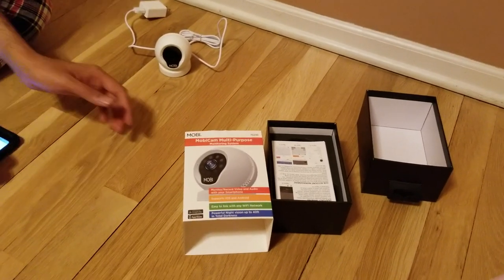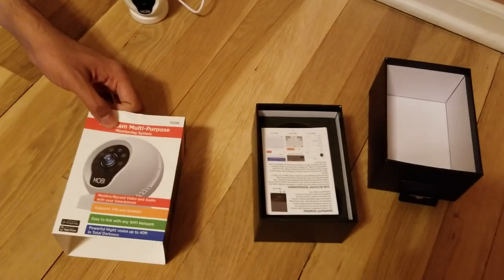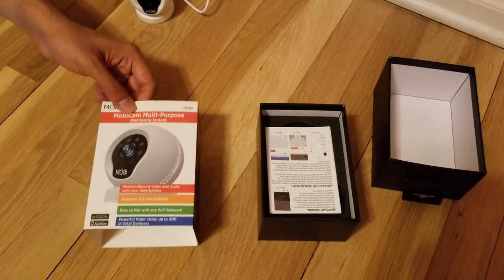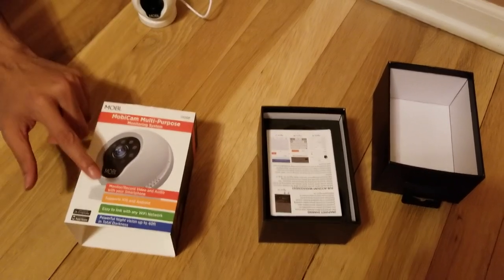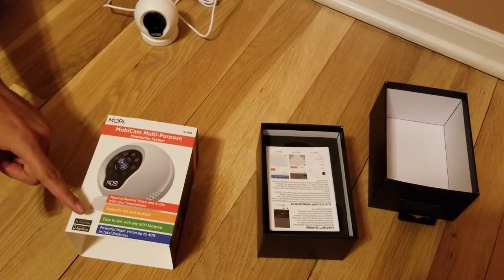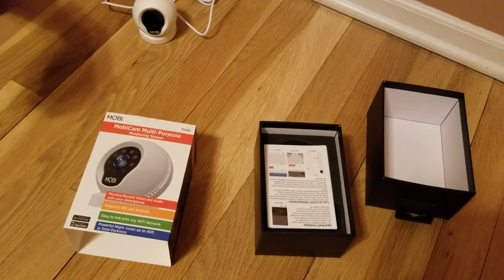This is the MobiCam camera. It is basically a baby monitor but it can also act as a wireless security camera. It has both audio and video and you can communicate two ways. It supports both iOS and Android devices. I am going to use it on Android. You basically connect it to your Wi-Fi and then monitor it from your smartphone.